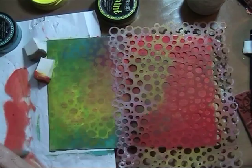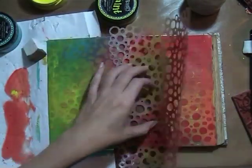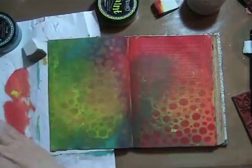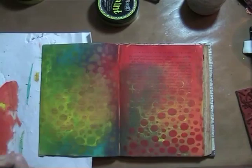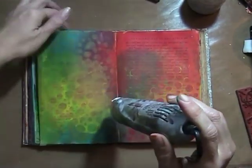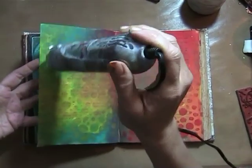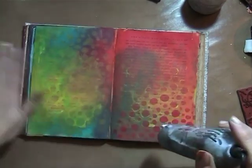I'm just creating a quick background by using this stencil and going through it with the paints, so you see these nice circles. I thought, okay, this looks quite nice as it is, and I'm going to continue working on it, drying it completely.